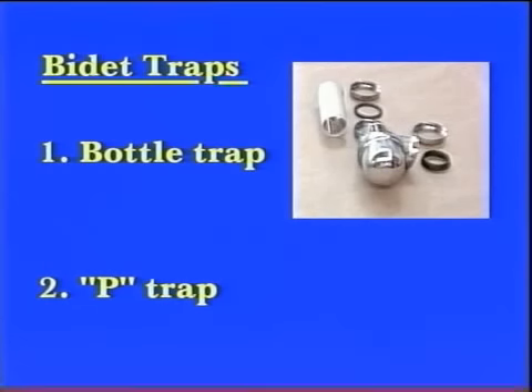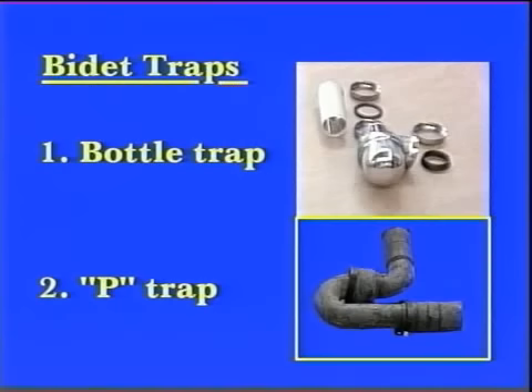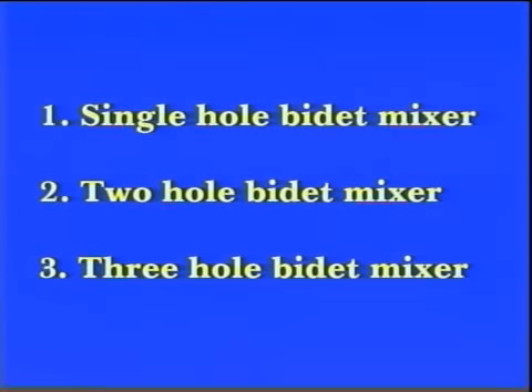Bidet traps: traps designed specifically for use with bidets are available in the bottle and pea trap variety. A variety of taps are available, but they basically fall under the following headings: one, single-hole bidet mixer; two, a two-hole bidet mixer; and three, a three-hole bidet mixer.